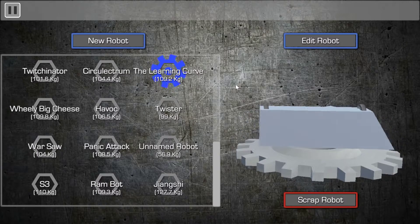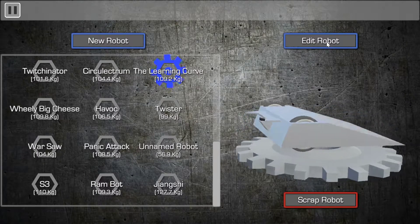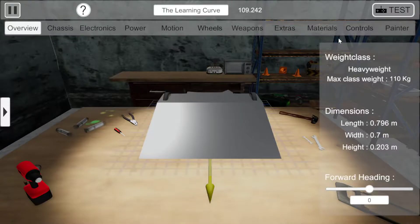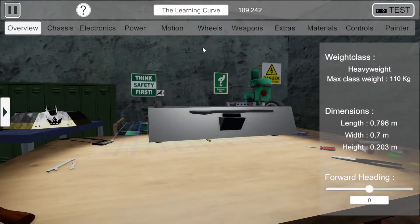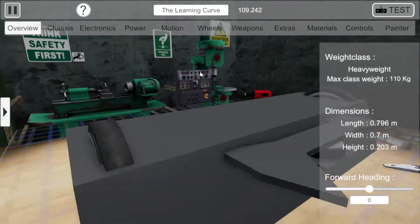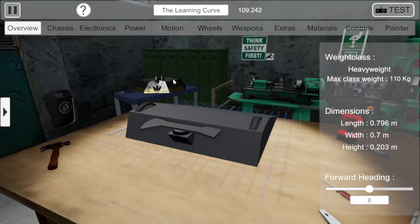Yo! Third video, let's get on and do this. So yeah, flippers! We have our robot here with its currently completely useless, ineffective spinner.